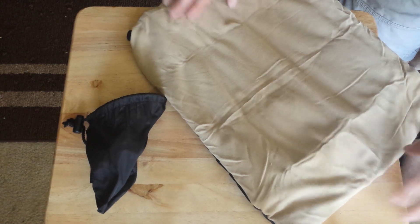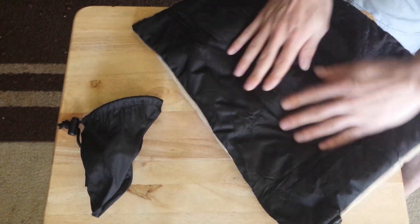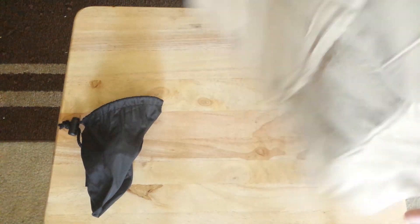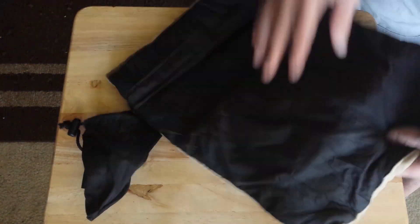I can tell you, this feels really nice. It's kind of like a microfiber feel, but I'm not sure if that's what it is. On this side we have more of a nylon-y or kind of a plastic-y feel, but it still feels soft. If it's cooler out, you may want this side, and if it's warmer out, you may want the other side.